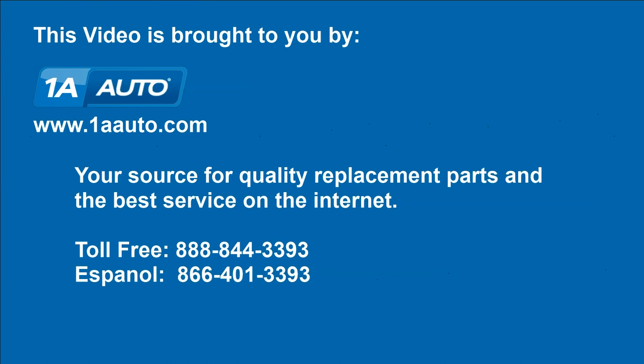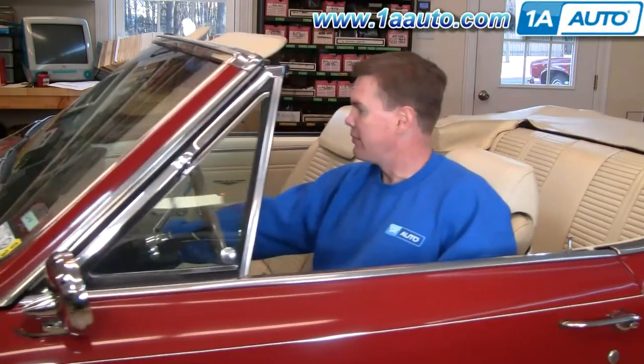Brought to you by 1AAuto.com, your source for quality replacement parts and the best service on the internet. Hi, I'm Mike Green. I'm one of the owners of 1A Auto. I want to help you save time and money repairing and maintaining your vehicle. I'm going to use my 20 plus years experience restoring and repairing cars and trucks like this to show you the correct way to install parts from 1AAuto.com. The right parts installed correctly — that's going to save you time and money. Thank you and enjoy the video.